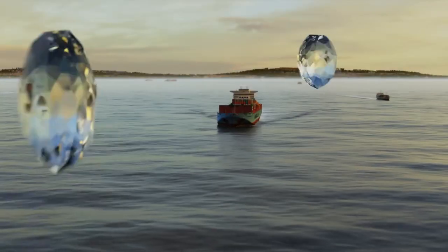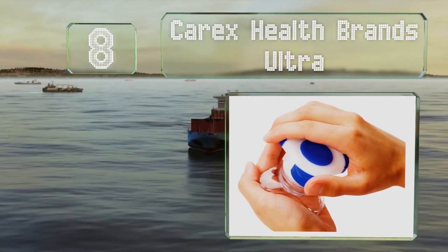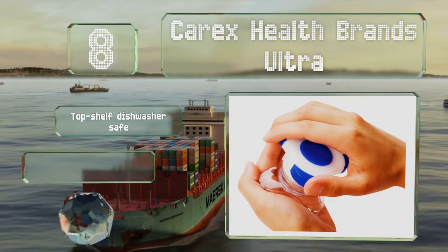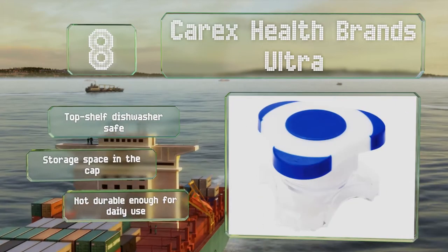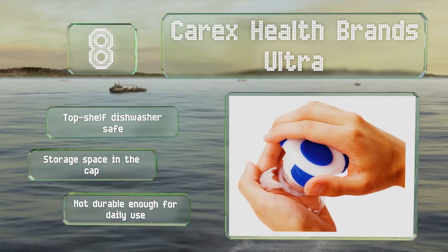Starting off our list at number 8. If you need something for when you're on the go, the Carex Health Brands Ultra is an inexpensive option that fits into any purse. It can only be used with small pills, though, because the plastic bottom has no padding and it'll dig into your hands if you use much force. It's top shelf dishwasher safe and offers storage space in the cap. However, it's not durable enough for daily use.